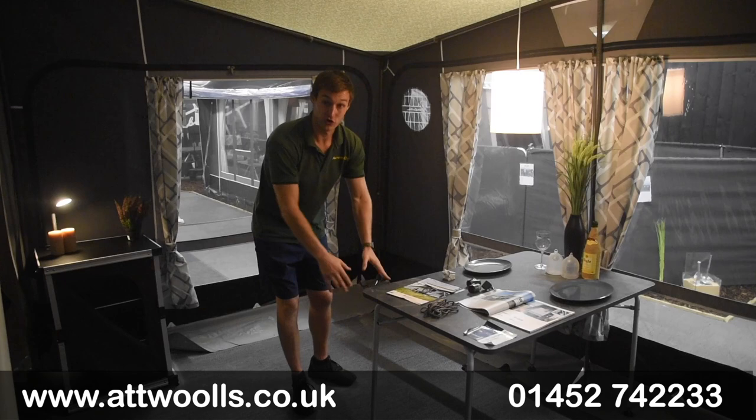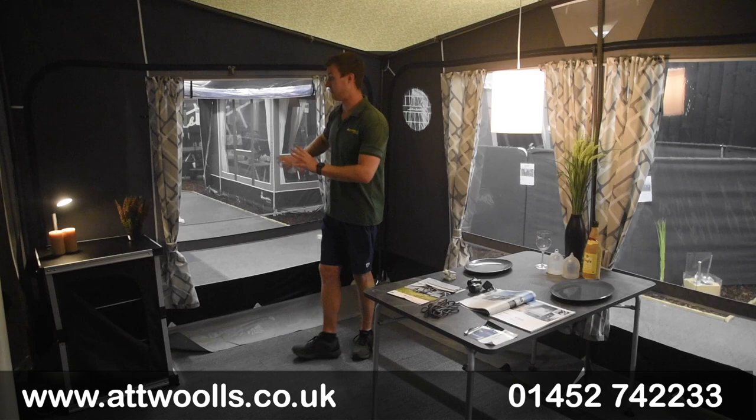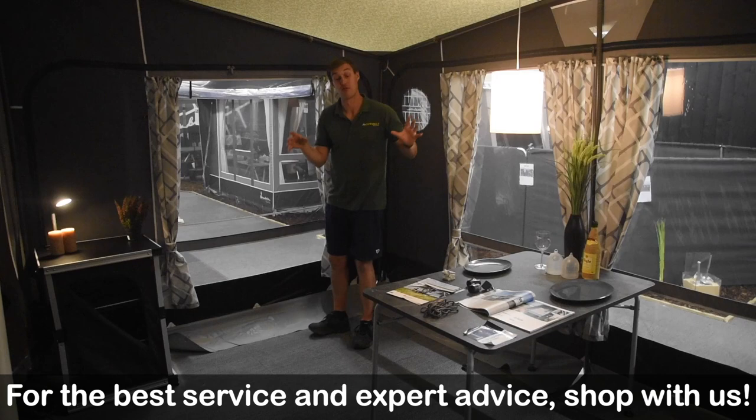You can put furniture right up to the front of the awning and still have a good metre or more away from the caravan door — so when you step out, you're not directly into your living area. One thing we didn't see clearly from outside was that rear panel — the rear door which can be flipped around when you change the panels over — with a really large mesh section that you can roll out externally when you want to get airflow directly in.